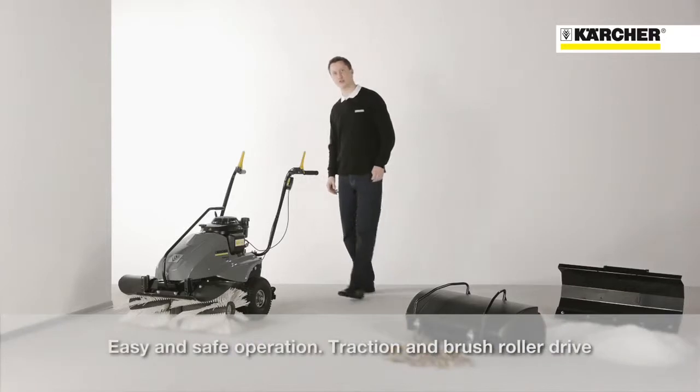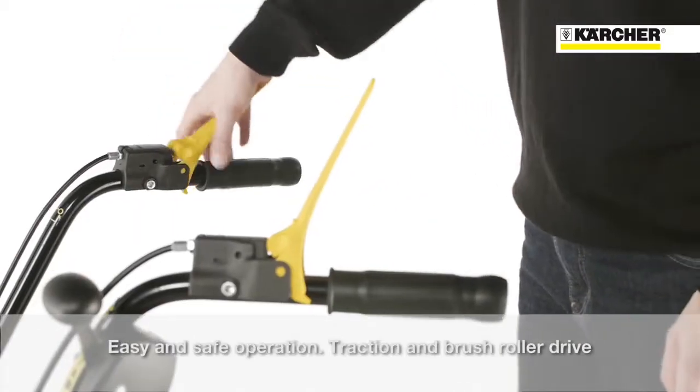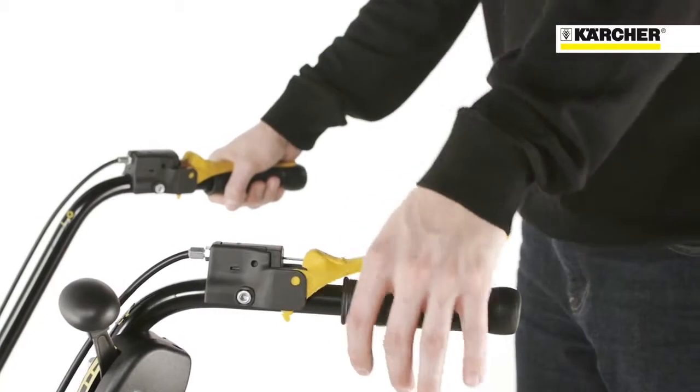The two control levers ensure easy and safe operation. One controls the traction drive, the other controls the sweeping brush.